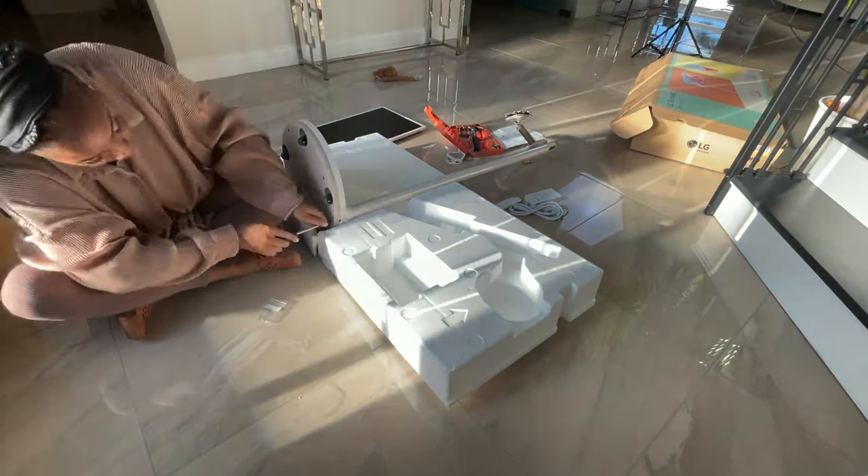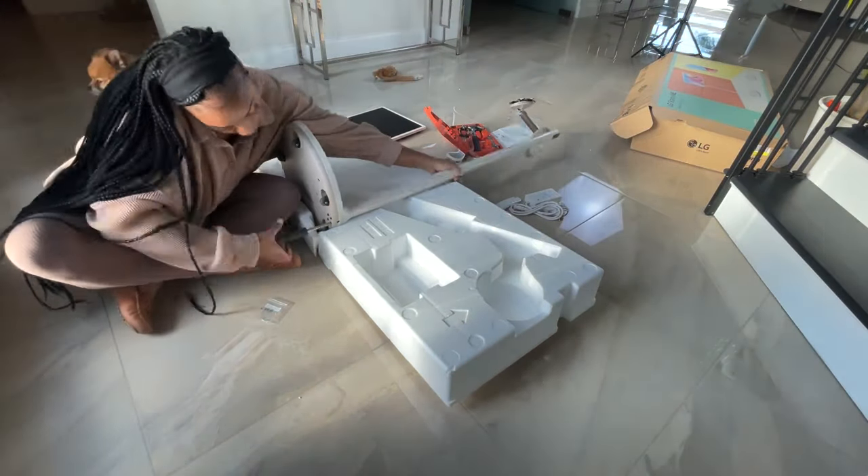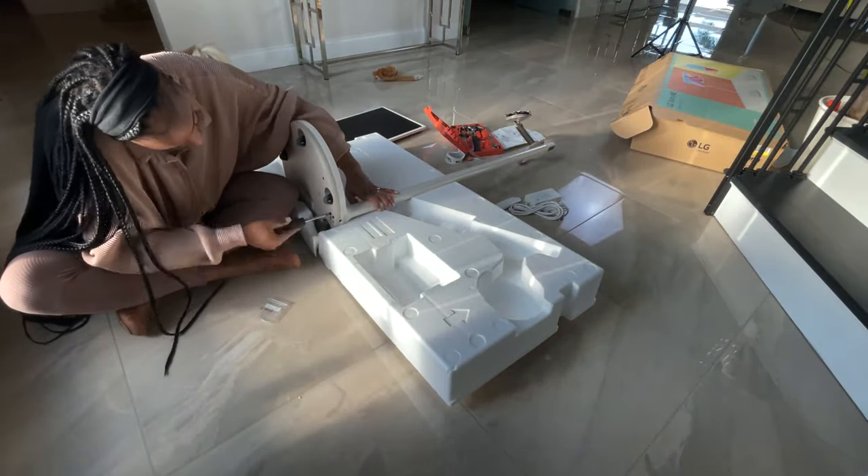I screw in the four screws as instructed, and then I'm going to stand it up and start putting on the top piece, which is the touchscreen.